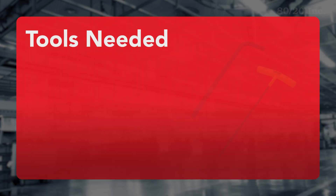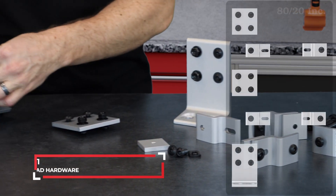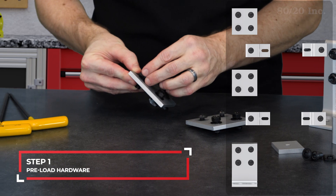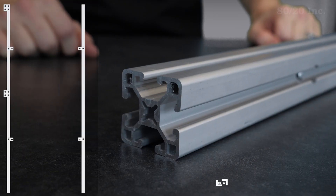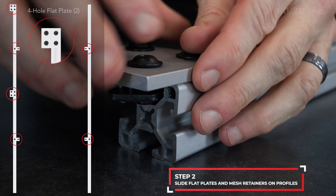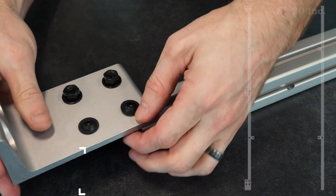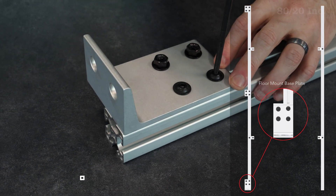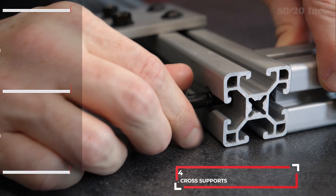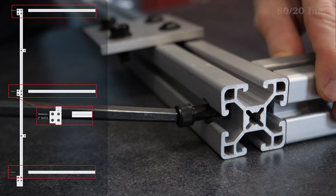Now it's time to build. Tools you'll need to get started are a quarter and a three-sixteenths L or T-handle hex wrench. We'll start building the guard by preloading the four hole flat plates, floor mount base plates, and mesh retainers with bolts and T-nuts. Next, begin assembling the frame by attaching two flat plates and mesh retainers to each side profile. Then connect one floor mount base plate to the bottom of each profile. This will help us stabilize our guard by securing it to the floor. Then we'll lay out one side profile and install three cross supports using two-inch socket head cap screws.